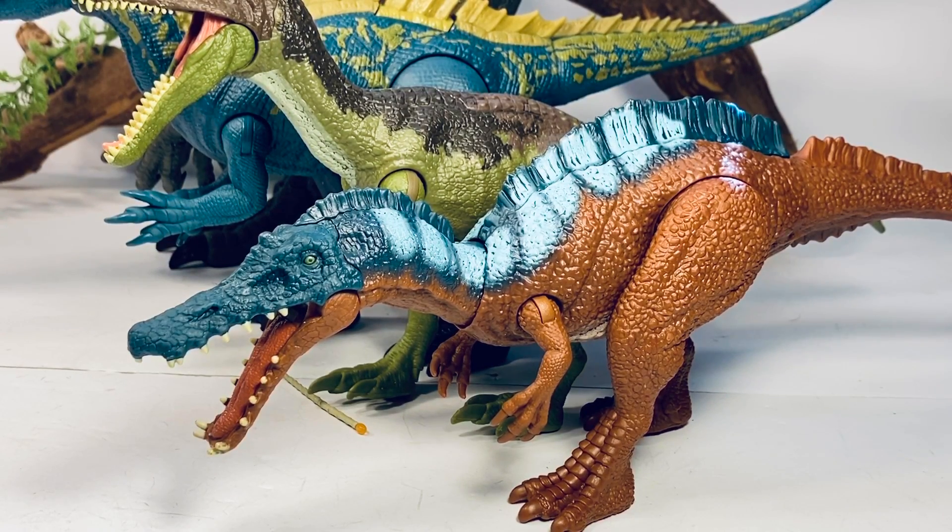That will do it for the review. I still have to do the Camp Cretaceous Parasaurolophus and the new Savage Strike Pachycephalosaurus, so be on the lookout for those reviews relatively soon on the channel. And as always, if you're enjoying the content, show your support by hitting that subscription button just below the video — each subscription helps out the channel tremendously and it's greatly appreciated. I'll see you for the next one.